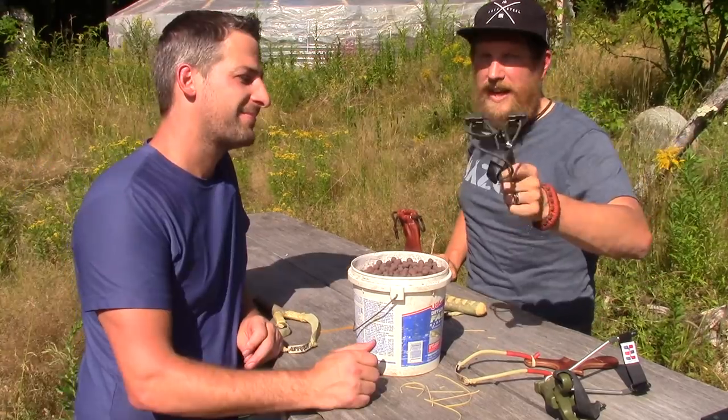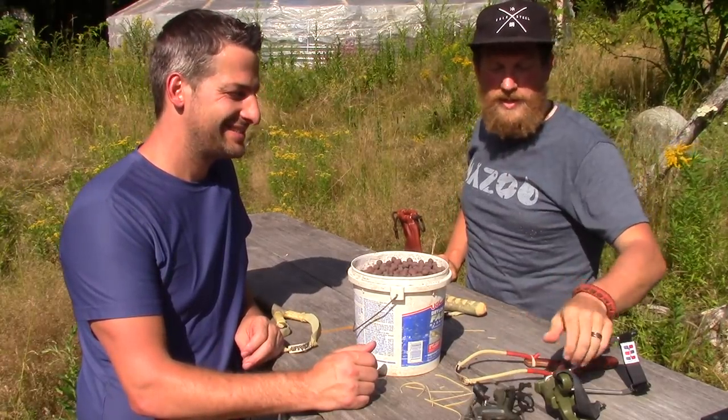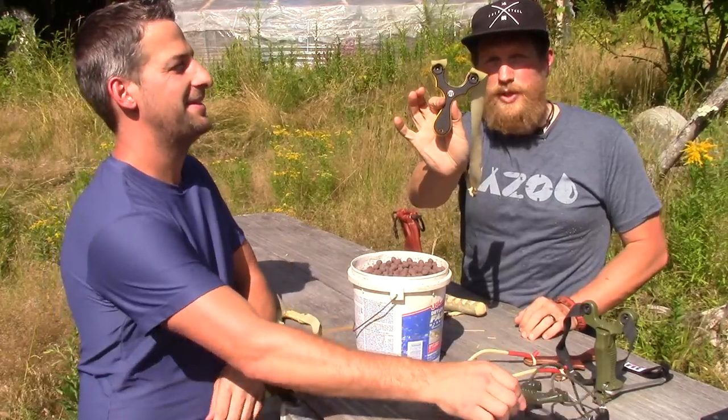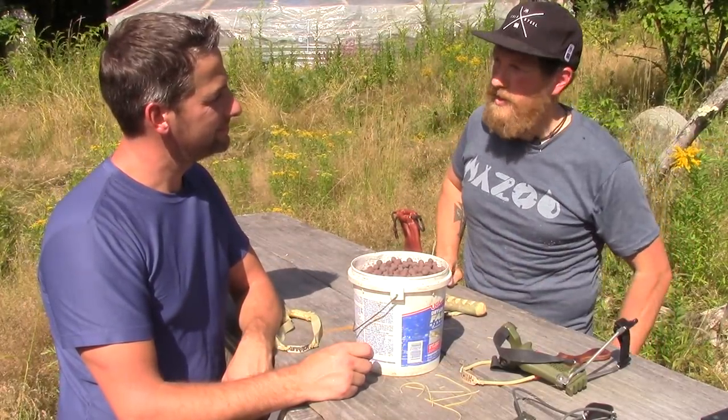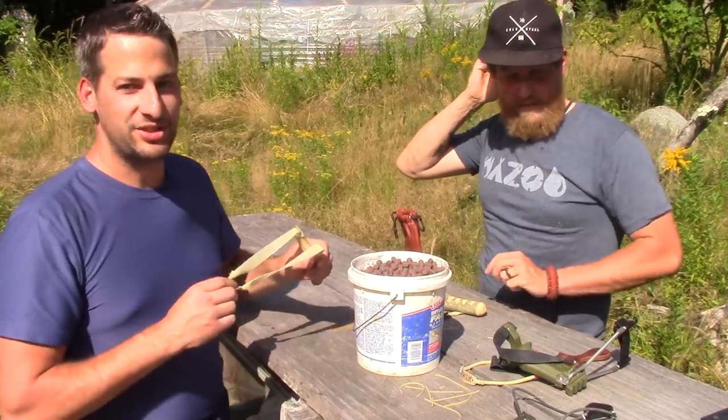I also have some slingshots for sale on my website FowlersMakeryandMischief.com. This is my everyday carry — the Simple Shot slingshot — and this is the slingshot I used out on Alone for 87 days. Let's shoot some slingshots.